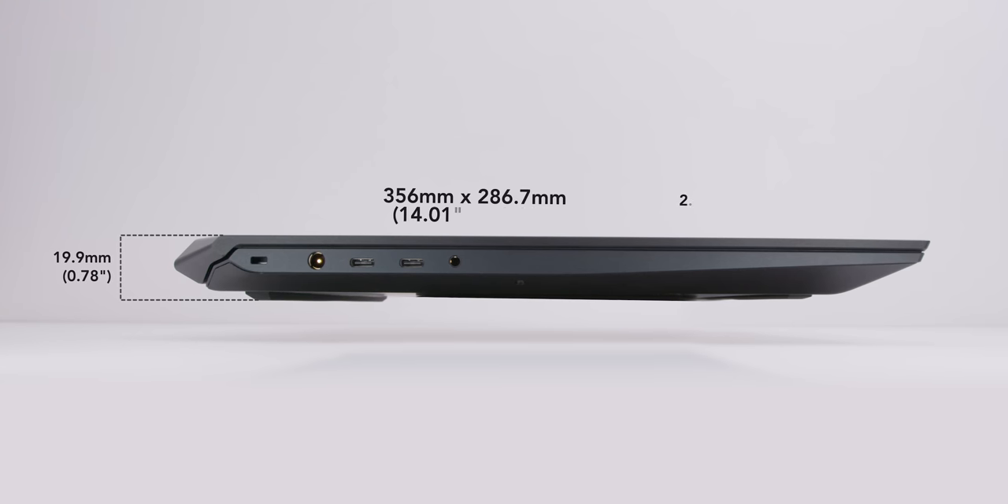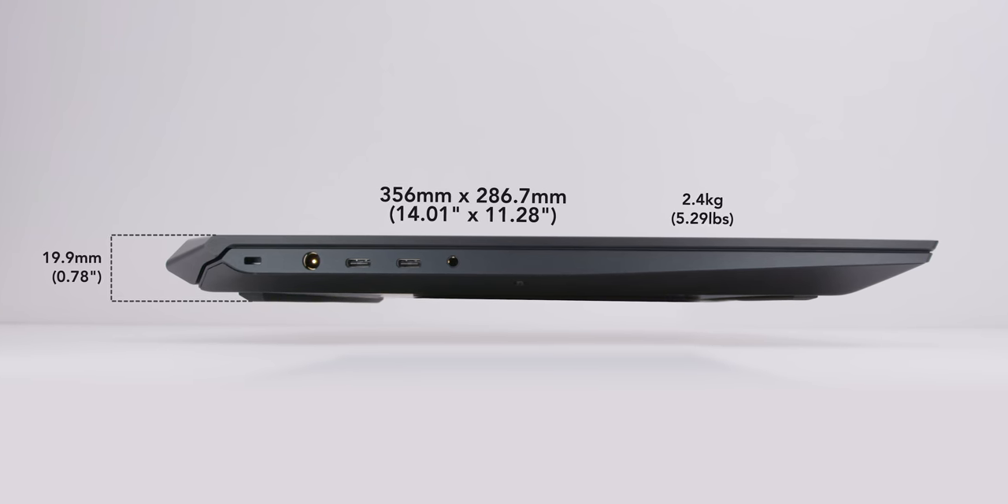It's a premium, thin and light, full AMD laptop that's designed for gaming and for streaming.